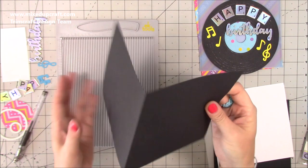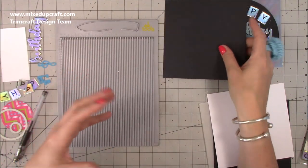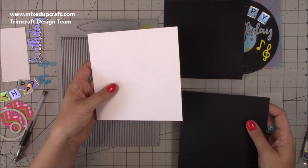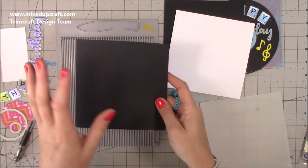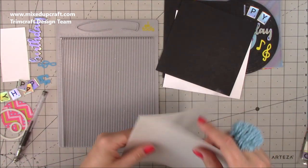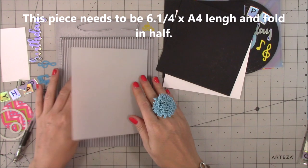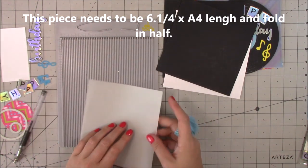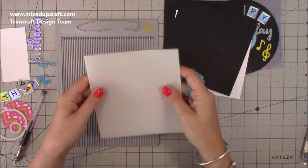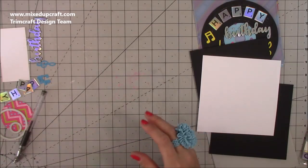With this piece here you want to score at five and seven eighths of an inch along the long side and fold in half — that gives you a five and seven eighths by five and seven eighths square, which is what we'll cut the main card from. Then you want a six by six piece to cut circles from for writing your message inside, and another six by six for the record decoration. For the sleeve, take a piece of vellum at A4 length, score at five and seven eighths, fold, and run tape along the two sides to create a little pocket.